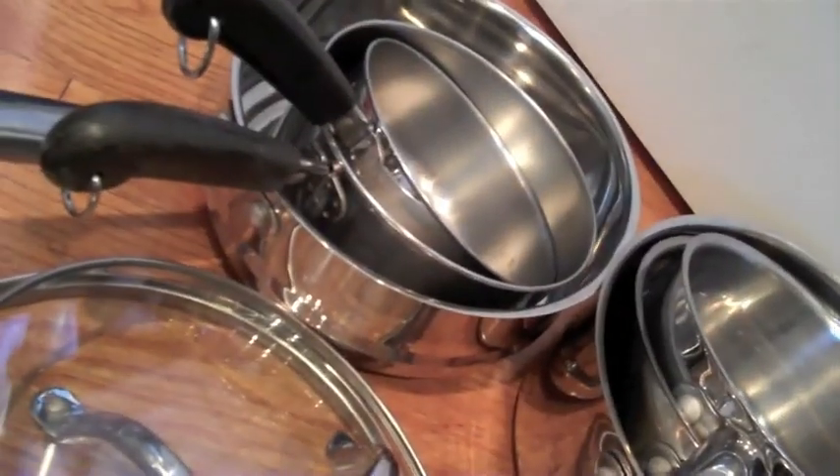That is going to be right here in my cupboard — you can see my really ordinary cupboard. So you're going to take your pots and pans and figure out how you want to arrange them. This is all the stuff I'm going to organize as well, so let me do that and then I'll come right back to you.